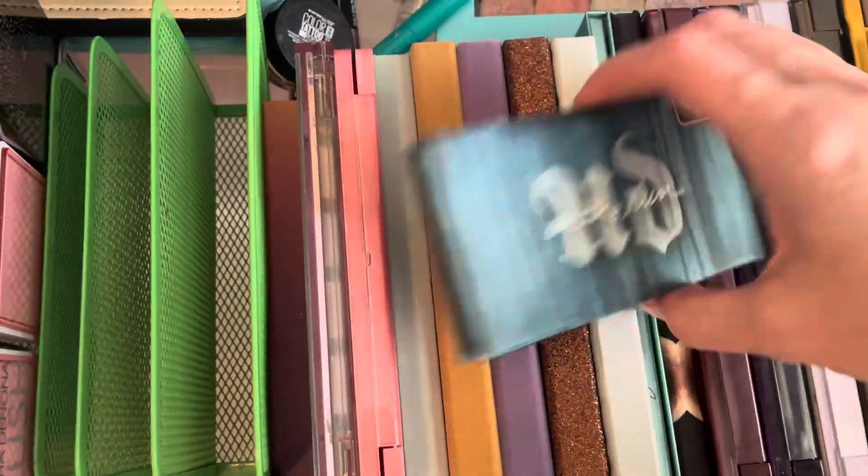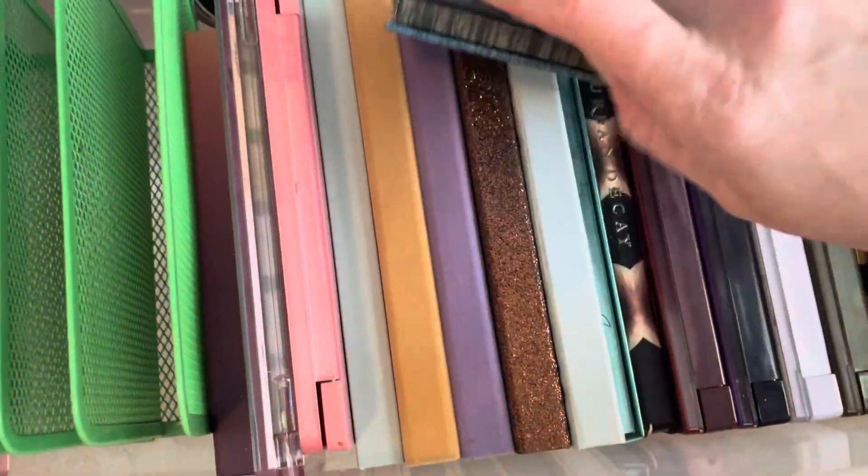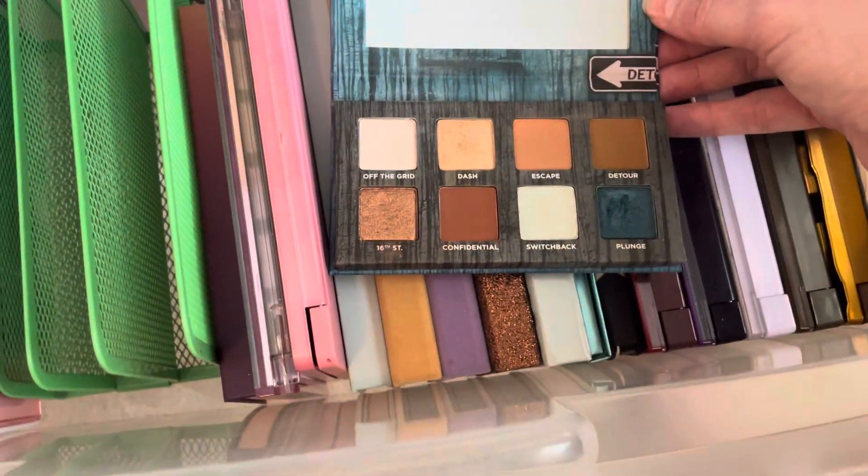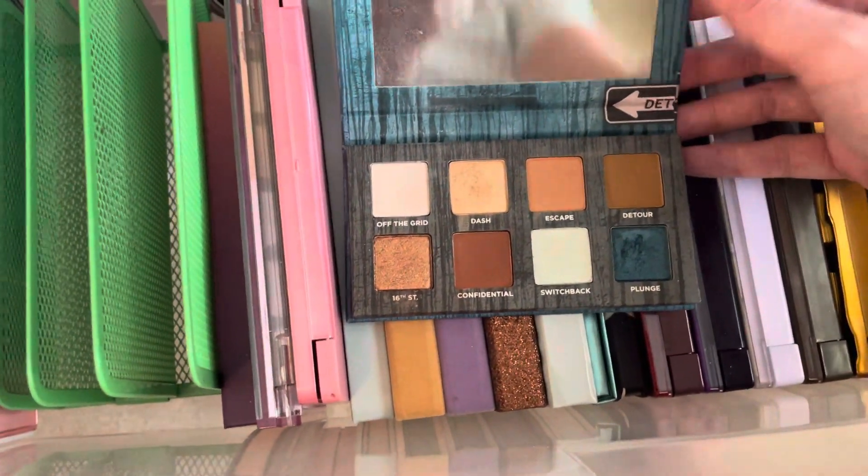I have this Urban Decay On The Run Detour Palette. I like this one a lot and it is one that I use, so I will go ahead and hang on to that.